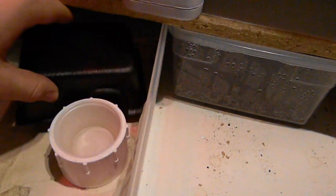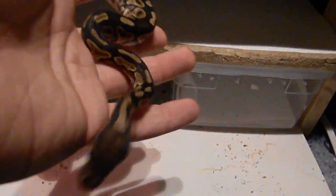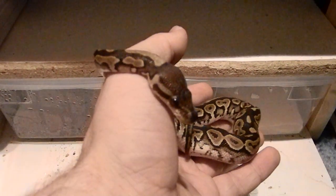I got this girl — she's eating well and doing very well. A lot of people have been asking me about het pied markers on her. This is, for anyone who didn't know, my female cinnamon 50% possible het pied.